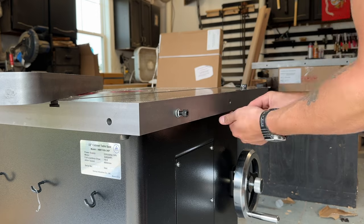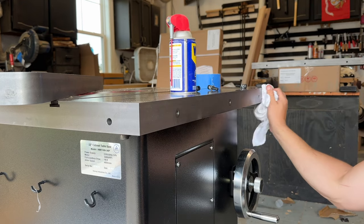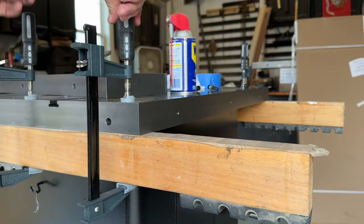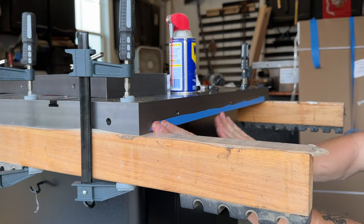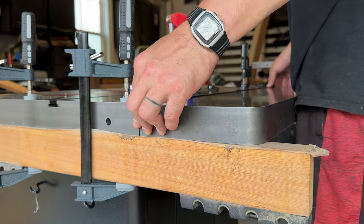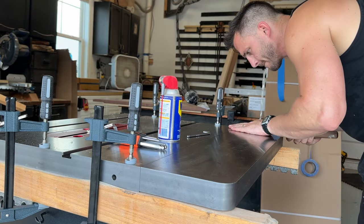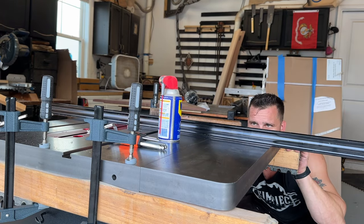Here I'm prepping to put the cast-iron wings on either side. You want to do a really good job of cleaning this to remove any grease or debris. I've watched a couple videos on this, and from what I've seen, most people will have to use a strip of painter's tape as a shim to get it perfectly level. So before even checking, I went ahead and added a strip, knowing I would probably have to. I was really taking my time, making sure everything was lined up perfectly, using a high-quality straight edge to make sure everything was flat.